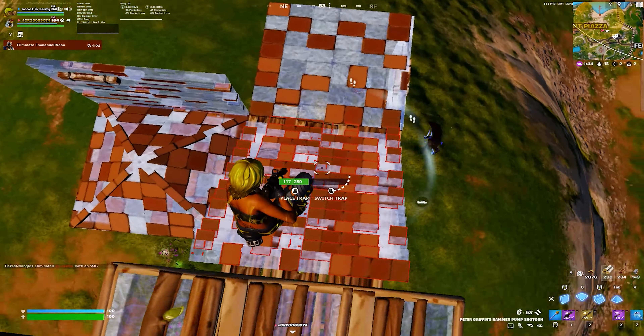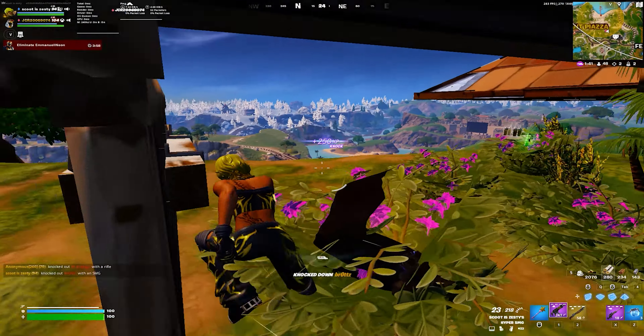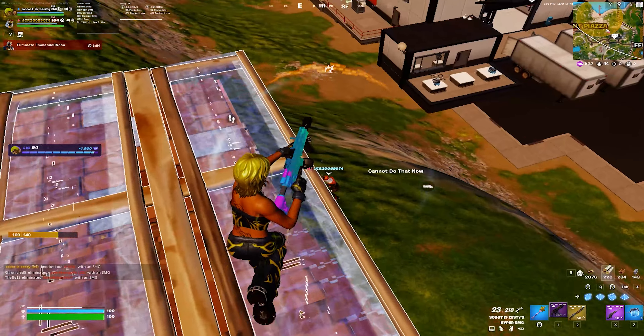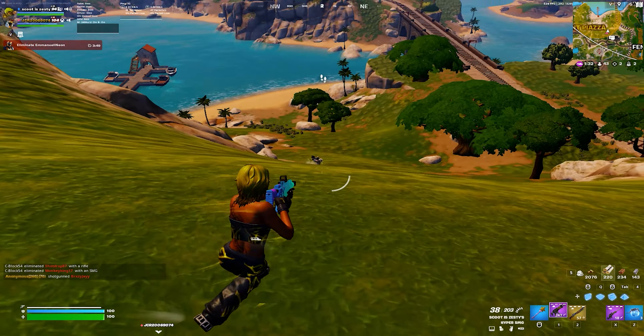What's up guys, welcome back to another video on the channel. My name is Scoot and today I'm going to be showing you guys the best stretched resolution for Fortnite in Chapter 5. But I first wanted to start off this video by saying thank you so much for 1,000 subscribers — it truly means a lot to me.